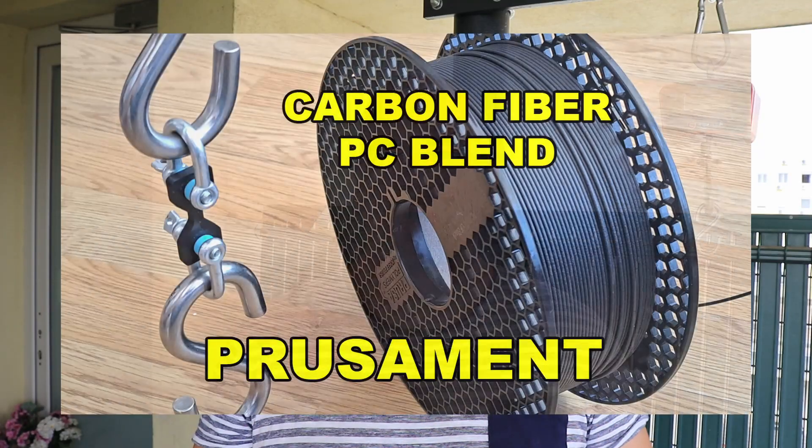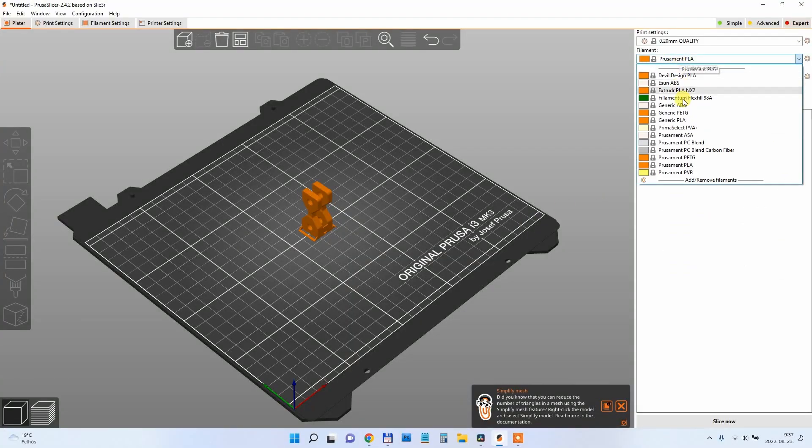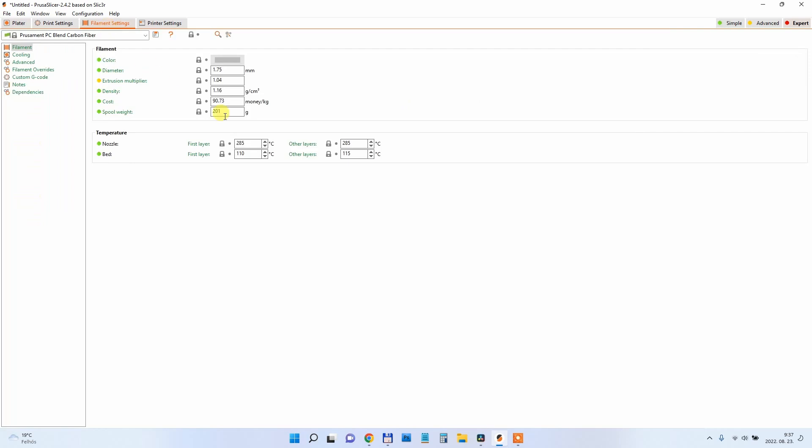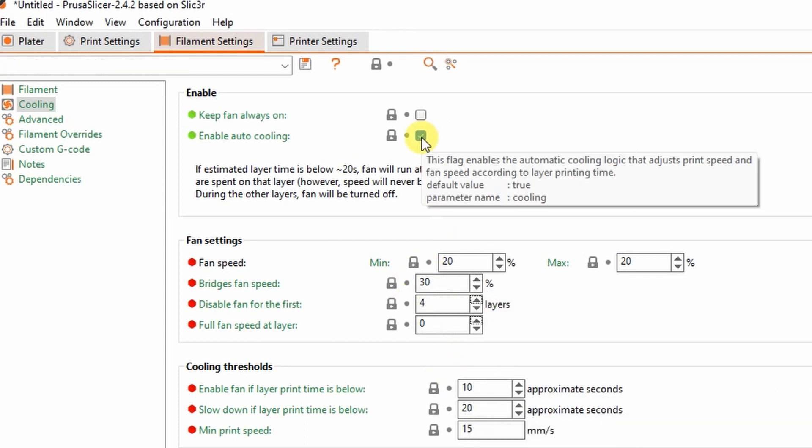Hello, I'm Igor and welcome to my TechFan. A few weeks ago I did a video about testing PrusaSlicer Carbon Fiber PC Blend. It is a great material but in mechanical testing it has one very weak point and that's the layer adhesion. I got a lot of suggestions to completely disable the fan because by default PrusaSlicer leaves 20% part cooling fan and even 30% on the bridging.